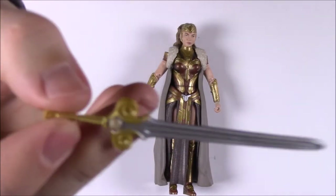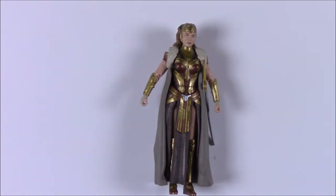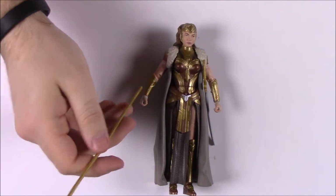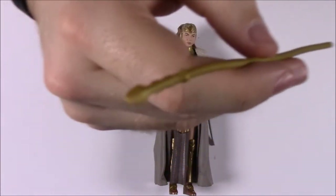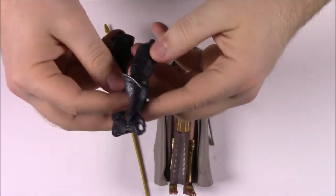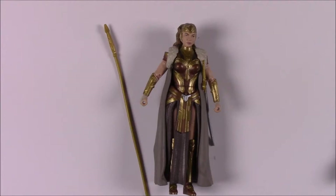Hippolyta comes with a sword similar to Wonder Woman's but with a nicer hilt, and a spear. She also comes with the final two Ares parts: his right arm and left foot. Her box reads: 'Hippolyta is the queen of the Amazons and mother of the young princess Diana.' With her pieces we can now fully build Ares.